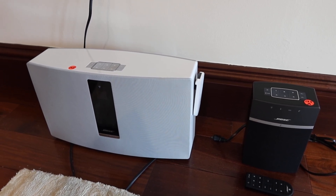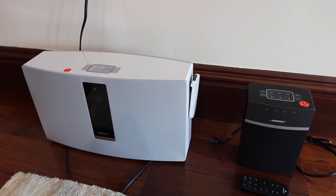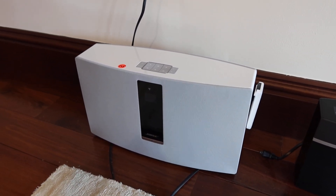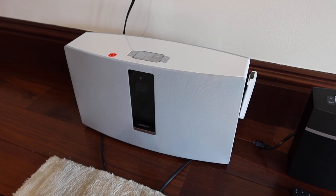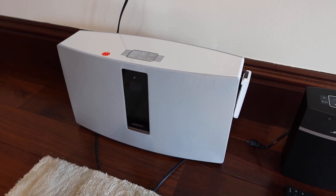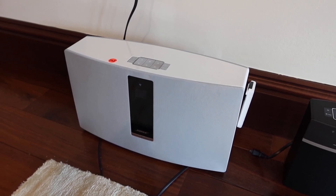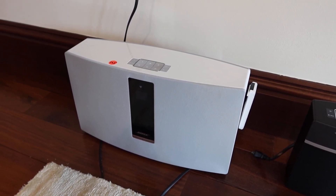These are going to be lots 125, 125A, and 125B. Lot 125 is the Bose SoundTouch wireless system, model 30. It's a wireless music system, model number 412-550-SM2.